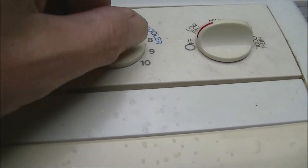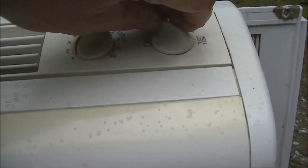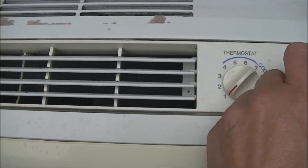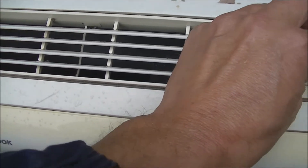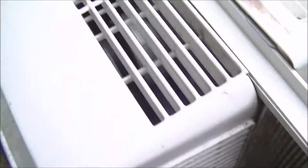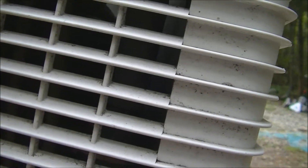Okay, I just ran the hair dryer for a couple minutes and the thermostat's clicking now. Let's turn it on before it cools off. There's low fan, high fan, there's low cool — oh, it came on. Compressor sounds nice.